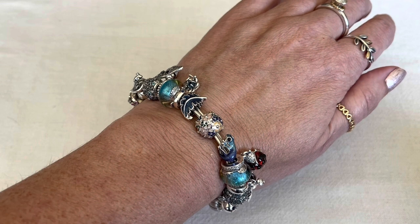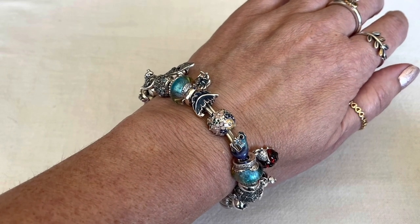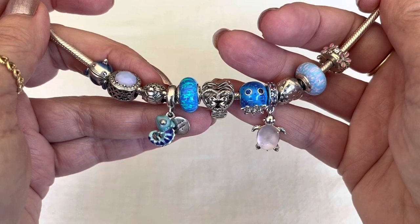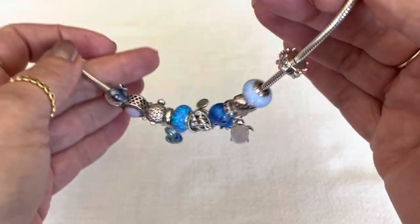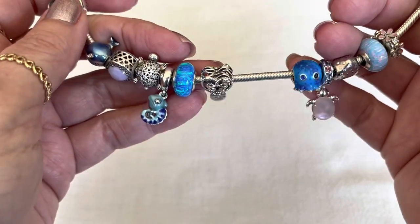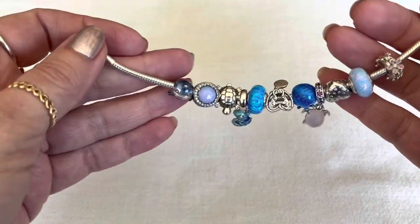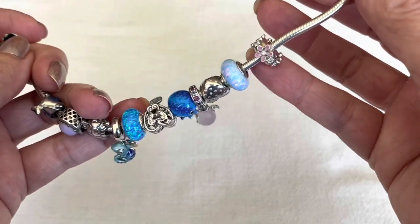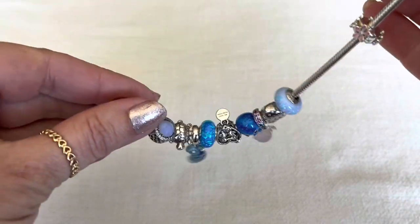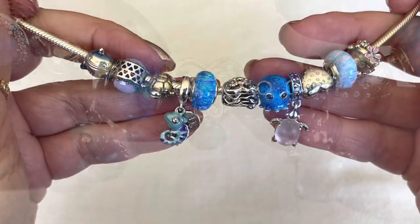Now let me share with you how I use that new opalescent deep blue opalescent charm. Here is the new design I created to go on this smooth bracelet. The smooth bracelet does not have any clip stations, so I do have one clip with a silicone lining at this end and then it just kind of free floats around on this bracelet.